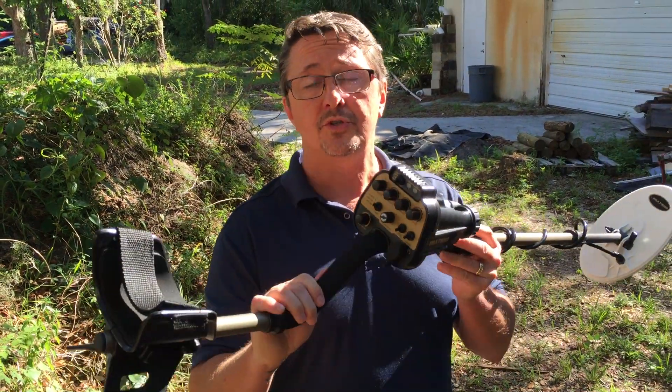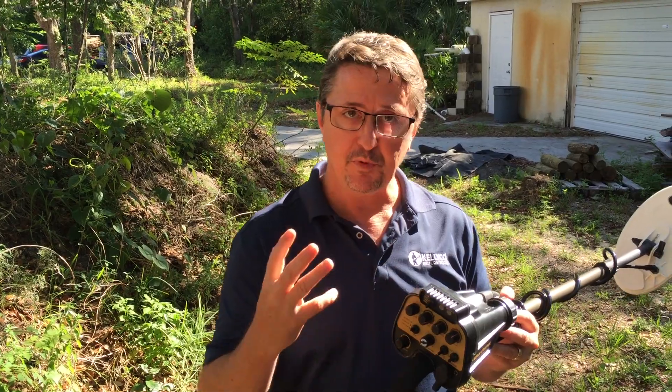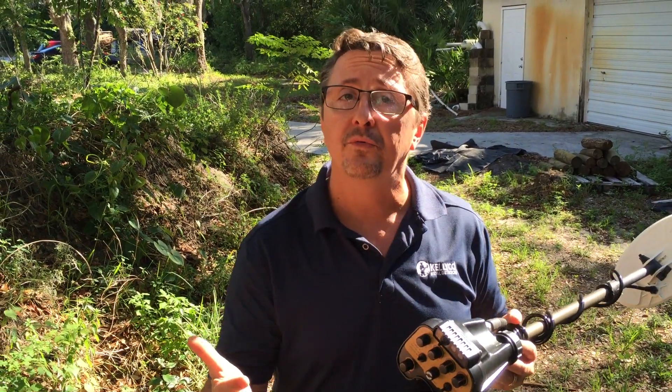Hello, this is Gene Knight with Kellyco, and today we are showing you how to set up the AU Gold Finder to get the best performance out of the machine in the goldfields in Africa.